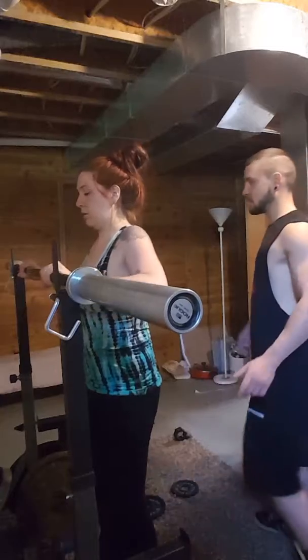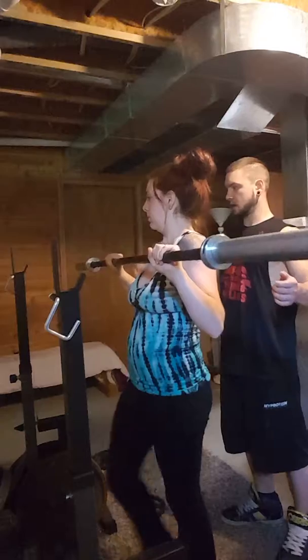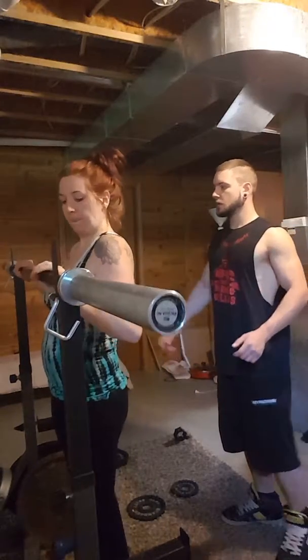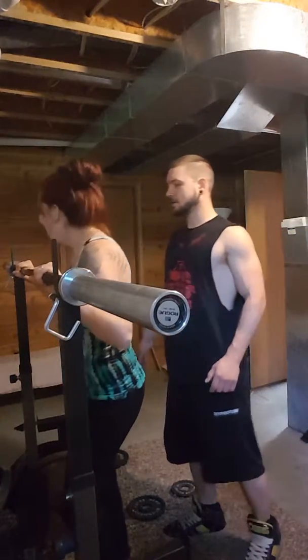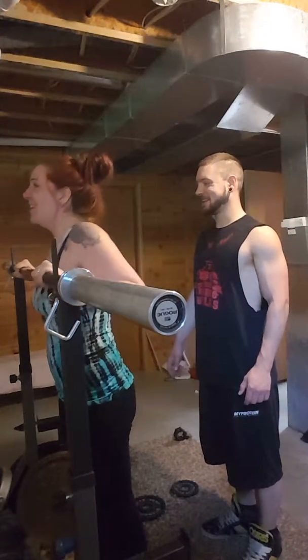I'll do it right behind you again. I'm going to help you get it up. You're uneven here. Rack it back up. There you go. That helps.